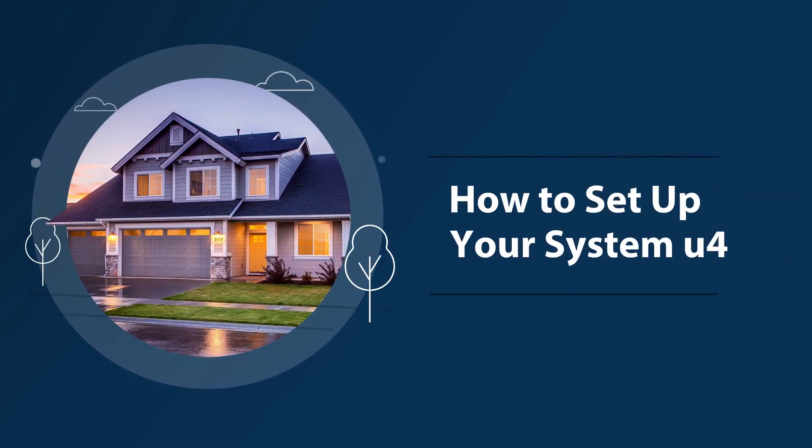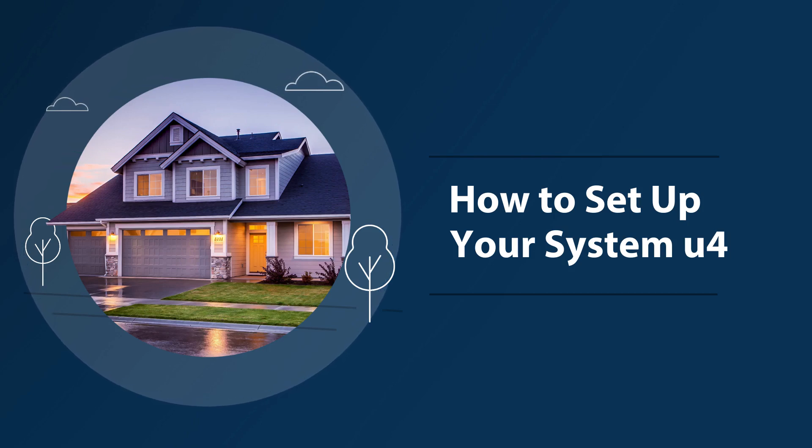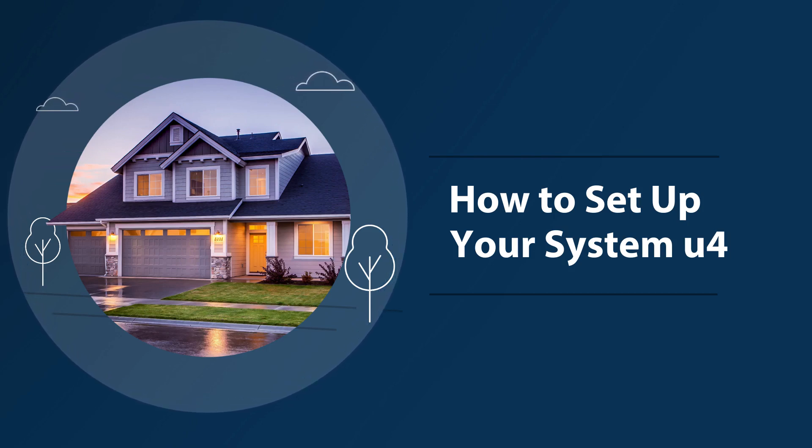Setting up your system. We've made setting up your system as easy as possible. In just three simple steps, you'll be up and running. Let's dive in.